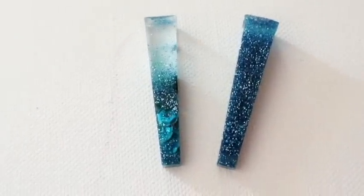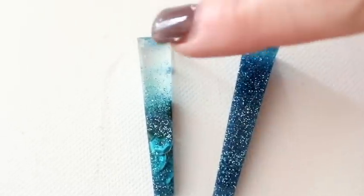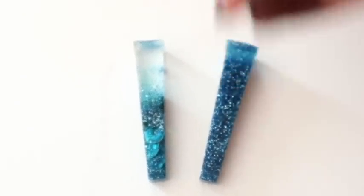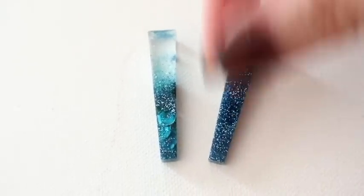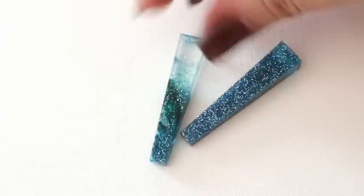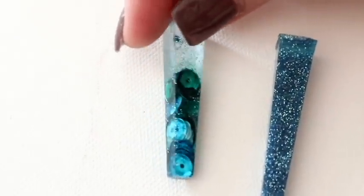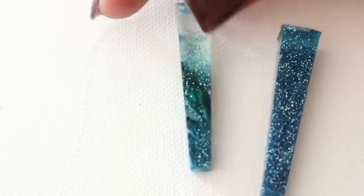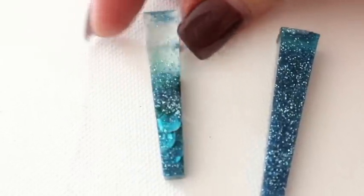I put the resin in the mold, then shoved loads of blue sequins - from the pot I showed you at the beginning. I went dark blue, darker blue, darker blue, and shoved them down until I really couldn't shove any more in. Then I added some blue glitter on top. Absolutely gorgeous. I absolutely love it.